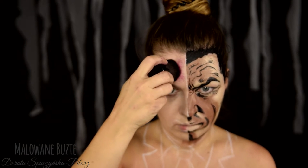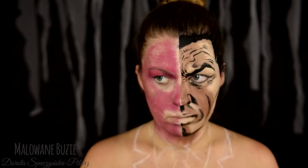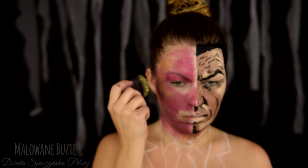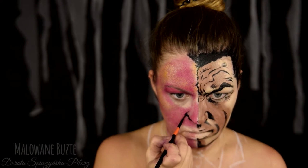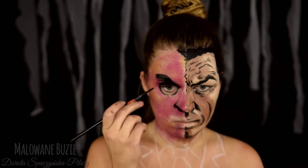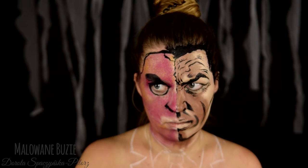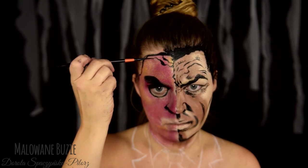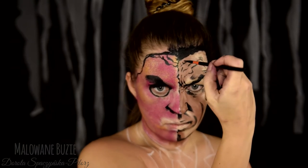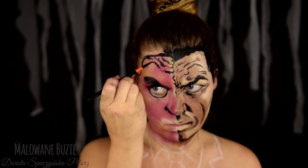Malowanie poparzonej części twarzy zaczynam od pomalowania jej na różowo-fioletowy kolor. Robię to stemplując pędzlem kabuki. Dodaję jeszcze trochę odcienia cielistego i żółtego. Następnie staram się jak najdokładniej odzwierciedlić wszystko, co dzieje się na tej części twarzy, starając się uchwycić jej wyraz i dostosować rysy do mojej osobistej twarzy. Odwzorowanie tych wszystkich fałd to dosyć misterna robota, ale idzie już łatwo, jak się załapie ten ruch przy malowaniu.